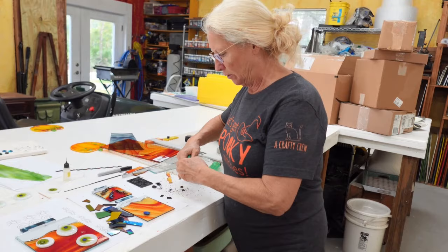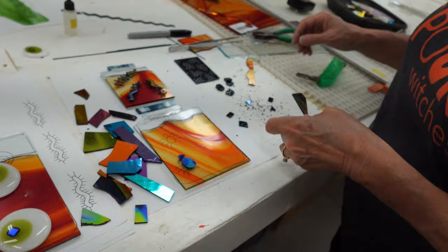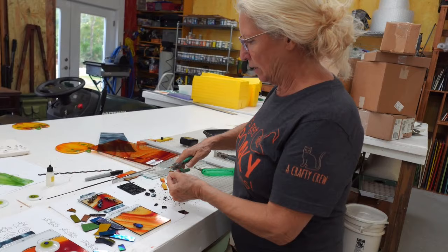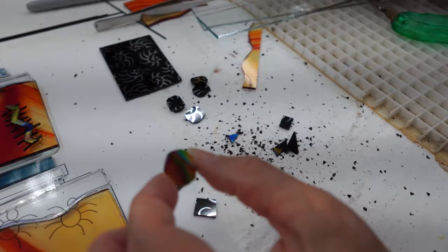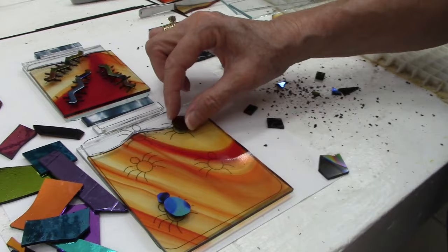When you grind dichroic it chips the edge and the coating, and it's obvious in your art that it's been chipped and ground. So I prefer just using the grozers to get the shape I want. I'll get a rough little head shape. Let's go ahead and make another spider out of this one - I'm going to rose it to make something that's a bit of an oval rounded shape. Look at that beautiful color - it's got gold, blue, green, and a little bit of pink!